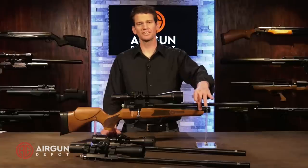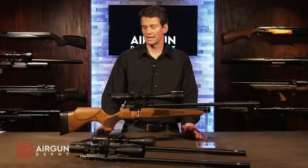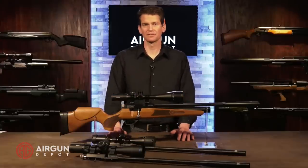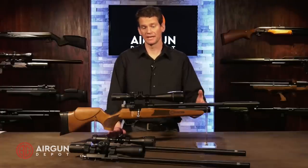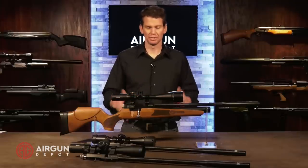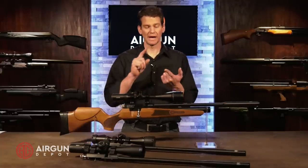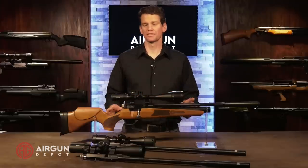The cylinder is 165cc, which isn't huge, but it adds to the overall weight, feel, and portability of the gun — so that's the trade-off. You'll get plenty of shots for a hunting situation, and it'll also make it a lot easier to fill up if you're using a hand pump since you won't be pumping as much as if it were twice as large. Well, that's enough talking about this. Let's go to the range — we're going to do accuracy testing, a chronograph test, sound testing and so forth, and then we'll come back.